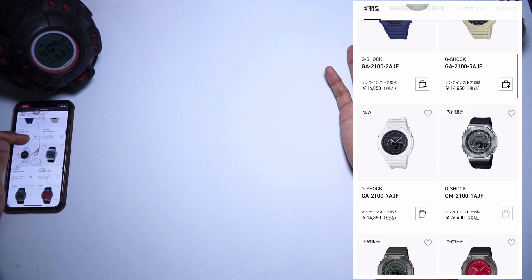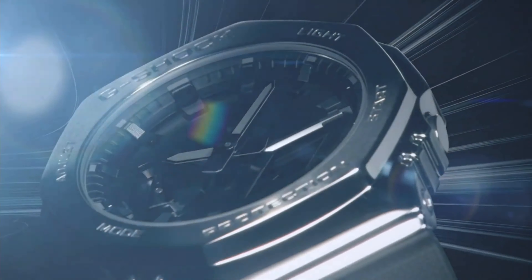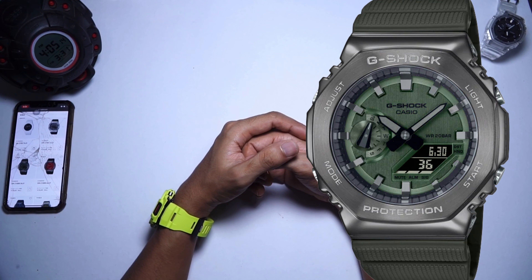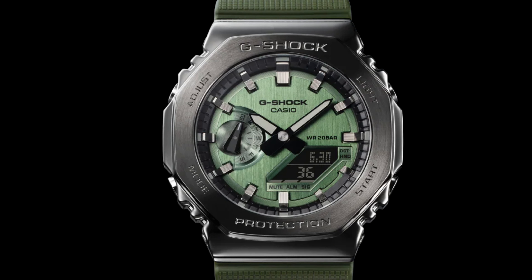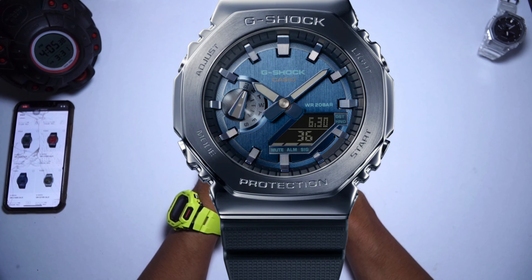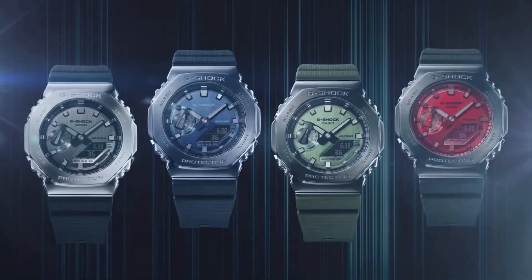The star of the show is the G-Shock metal cover: GM2100-1AJF, which is silver face and black band. Another one is the GM2100-B-3AJF — green face, gray bezel, green band — a pretty nice and relatively new color, kind of similar to the GM5600 they released last year which I've already reviewed. Then you have a gray bezel with red face and black band, and finally a blue face with what looks like a blue metal bezel and blue mask. This last one will probably be the most popular because of the blue colored metal — Casio hasn't released anything like this before.